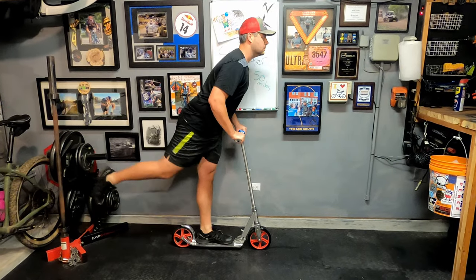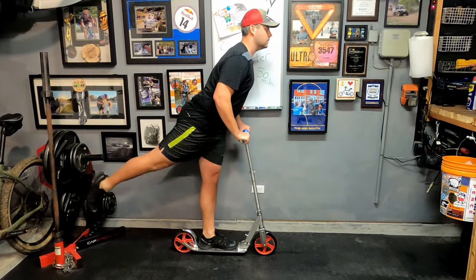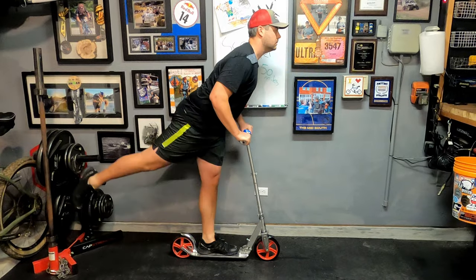Scooting isn't running. Scooting consists of a one-legged squat and a donkey kick, and repeat. So that's how I will train.